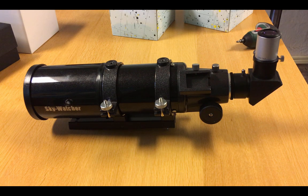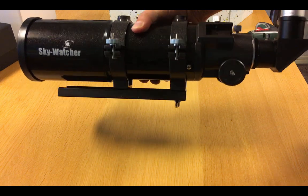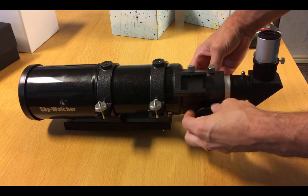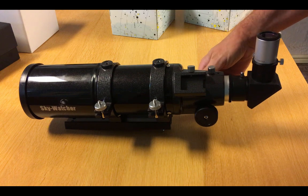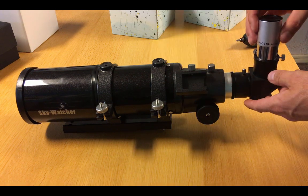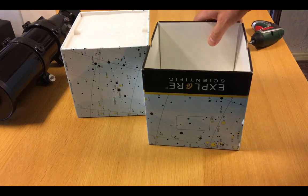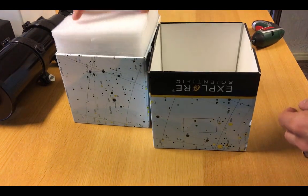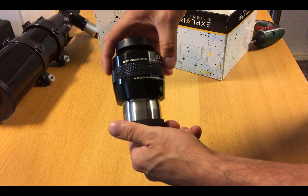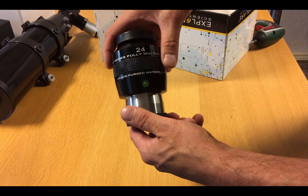Hi, this is Michael. Today I'm going to upgrade my StarWatcher StarTravel 80mm telescope. The telescope has a rather nice 1.25 inch focuser and comes with a set of two eyepieces, a 26mm and a 12.5mm eyepiece. However, I would rather use my new fancy 24mm Explore Scientific 82 degree field of view eyepiece, and thus the old focuser has to go.